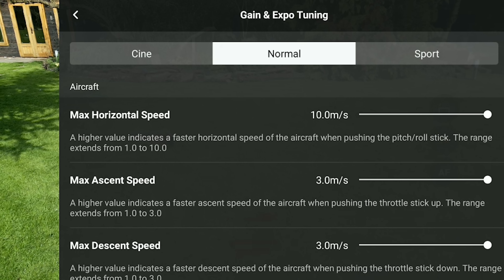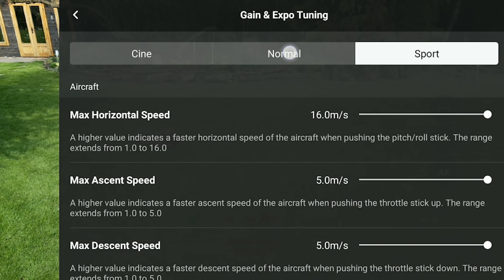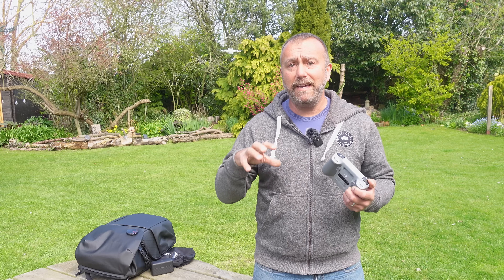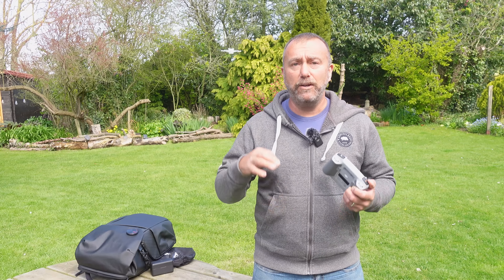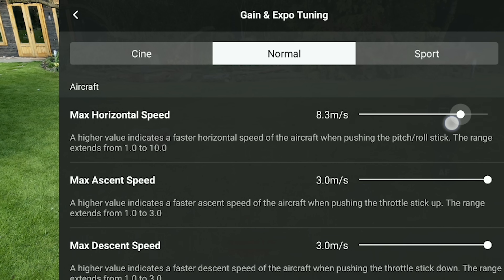Remember you have got three sets of settings here, one for each of your flying modes: Cine, Normal, or Sport. Any change you make in these settings will only be reflected when you're flying in that corresponding flight mode. On the screen there are only two or three things that you want to get right.